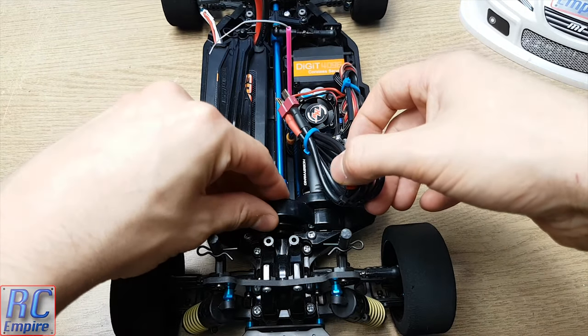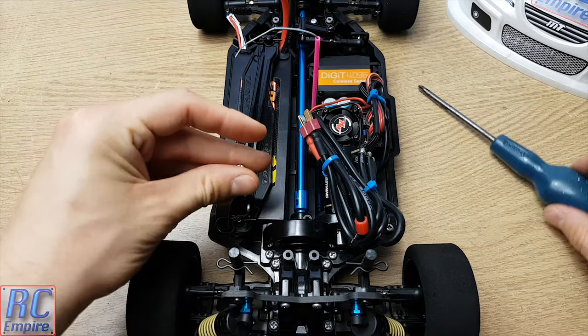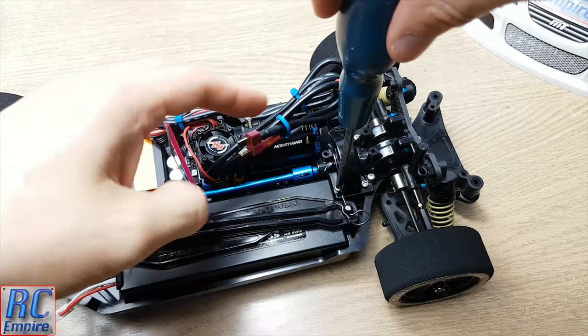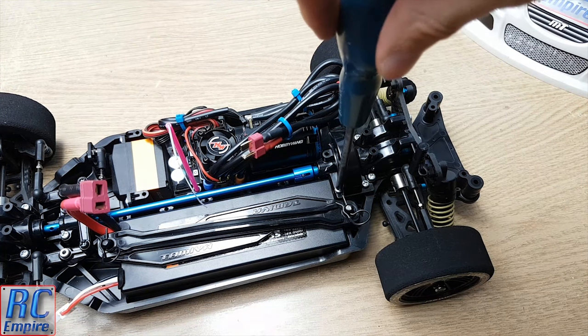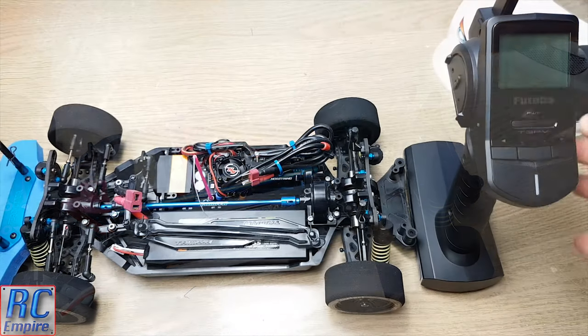Finally, just before we start the car up, I want to show you just how easy it is to damage the threads on this plastic chassis. I have been very careful every time I've taken this cover off and it's only been off a few times, but as you can see the thread is damaged and the screw just keeps spinning, which is a real pain. Maybe whoever initially built this did something wrong and it was already weak, but do watch out for that.